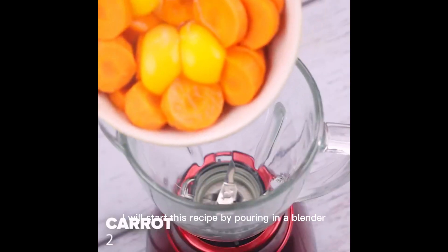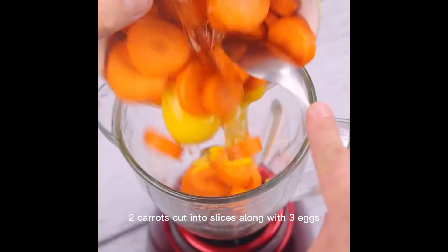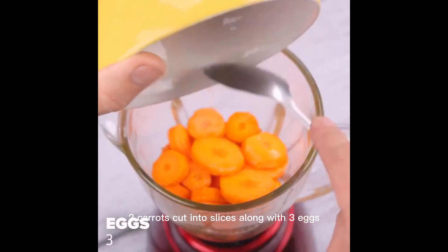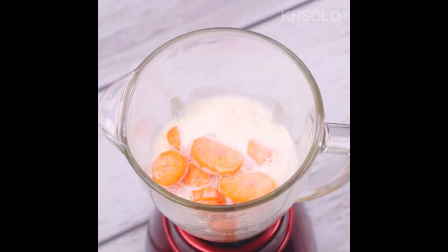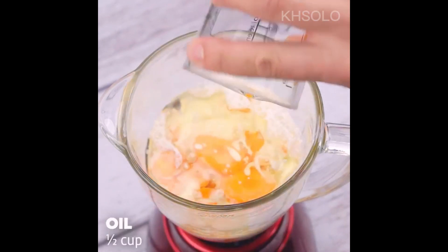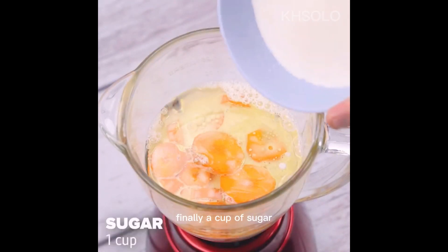I will start this recipe by pouring into a blender two carrots cut into slices, along with three eggs. I'll add a cup of milk, half a cup of oil, and finally a cup of sugar.